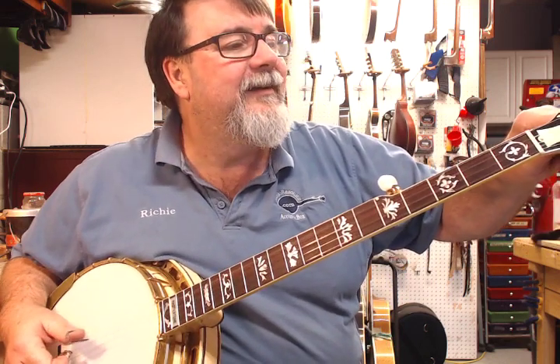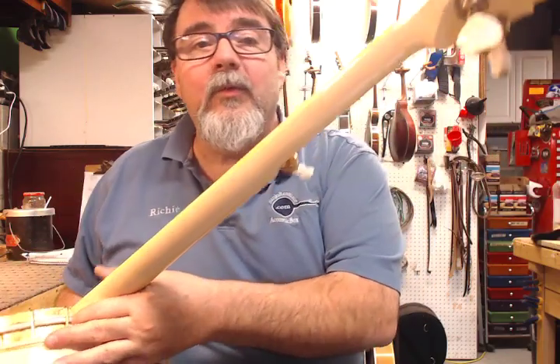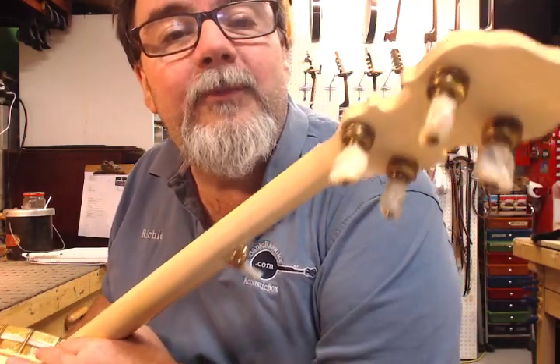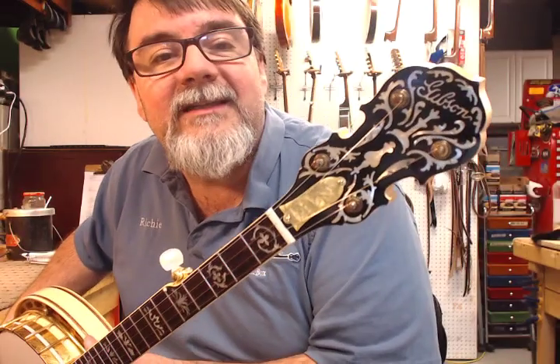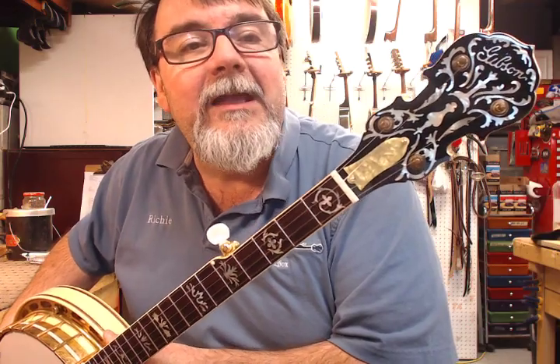Haven't even spiked it yet — I will when the owner gets here. Check out the original, if you can see them. I should get some stills of this — the original two-band, gold-plated, engraved mother-of-pearl button tuners. That's still a sexy headstock. If you can pull that shape off correctly, nothing looks better. If you pull it off wrong, nothing looks worse.